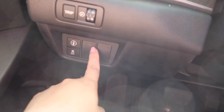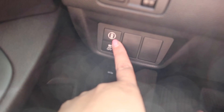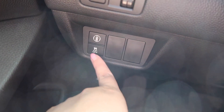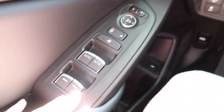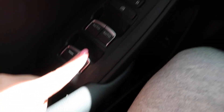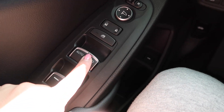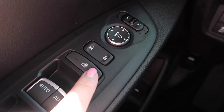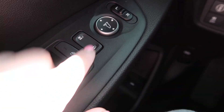Then we have this right here — that is the Honda Sensing. And then we have the traction, which right now is off. To the left we have the back window buttons, front and passenger buttons. And then we have the window lock, so if you have kids in the back and you don't want them messing with the windows scrolling up and down, you have that — unlock and lock.